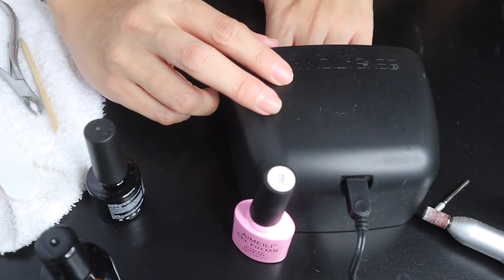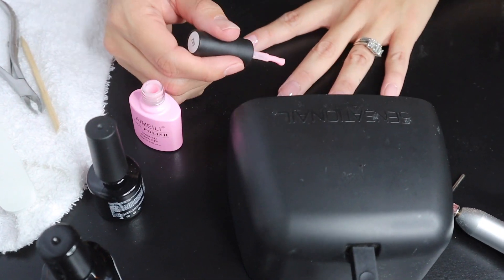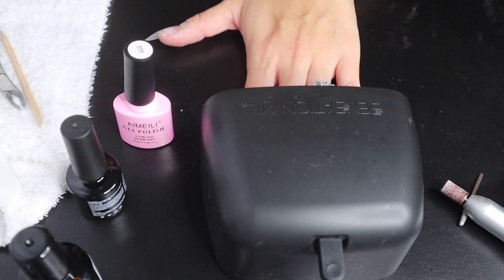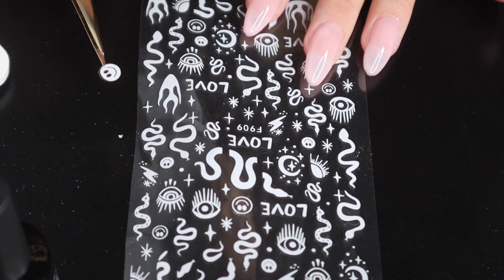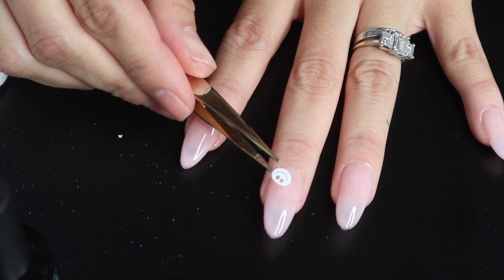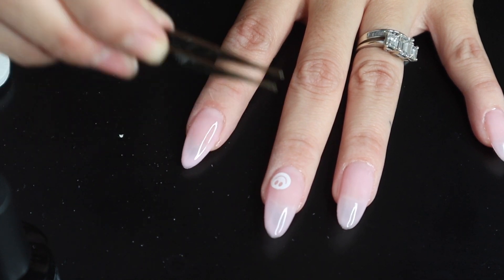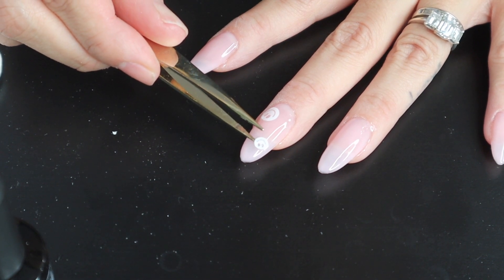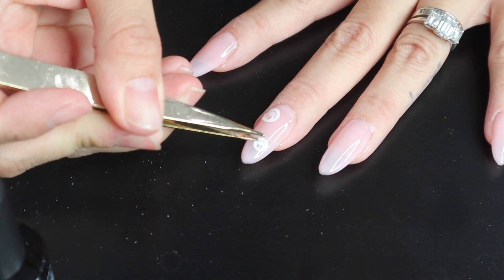Once I've done the first layer on all the nails I'll cure them and then put on my second layer, also cleaning up around the nail before curing. At the end I'm adding these little decal designs that come eight sheets in a pack for about six dollars on Amazon — I chose the little smiley faces. I'm using pointy tweezers to remove them from the sheet and apply them onto the nail. I made the mistake of not pressing them down with my finger, which would have smoothed the edges before putting on the clear polish — don't make that mistake.